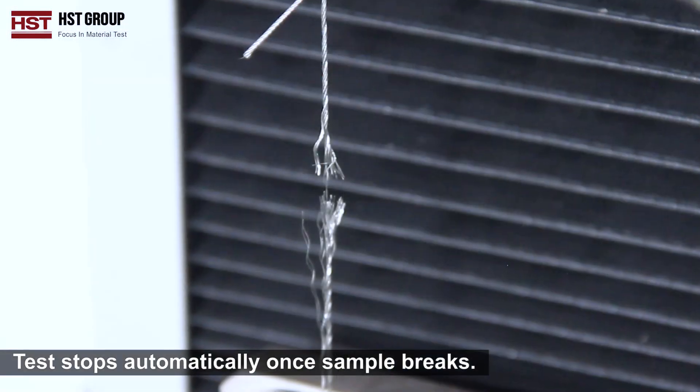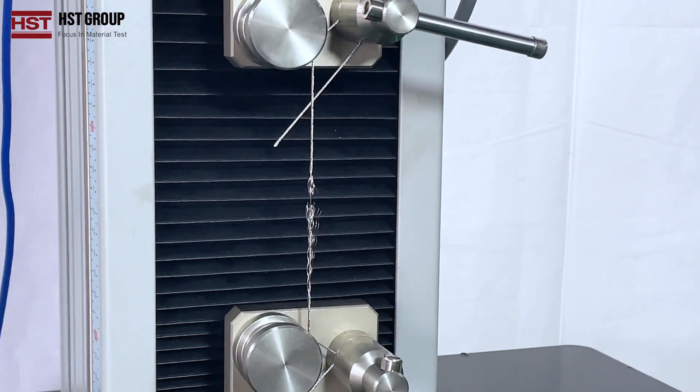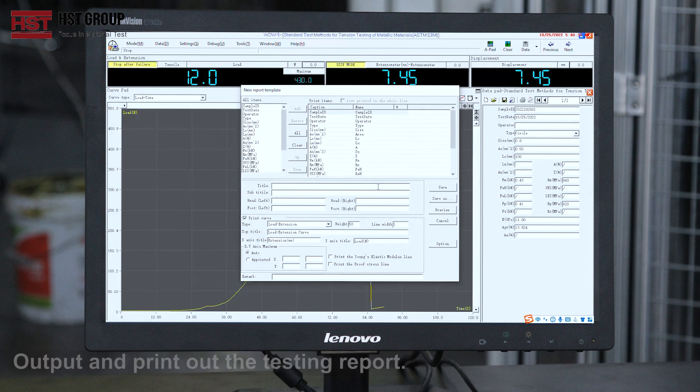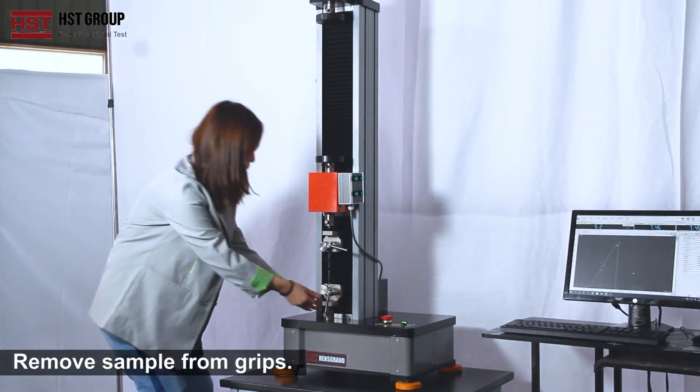The test stops automatically when the sample breaks. Output and print out the testing report, then remove the sample from the grips.